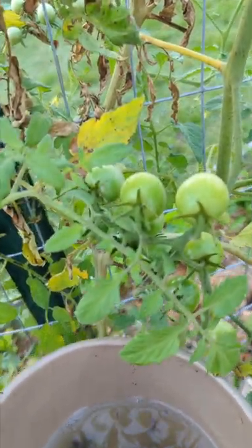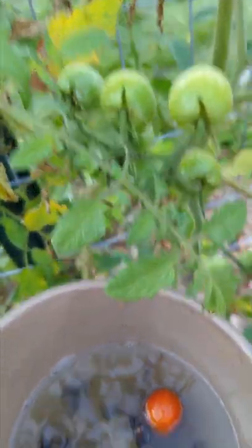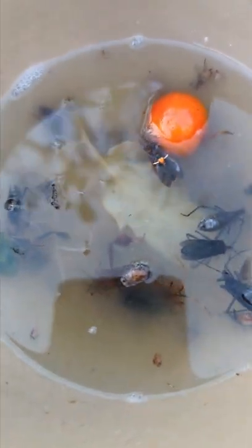What I've been doing is keeping a bowl of soapy water in the garden, and as I see them I just knock them into the water. Let me show you — as I see them on the plant I just hit the plant and they drop into the water. I just knocked a couple into the water.